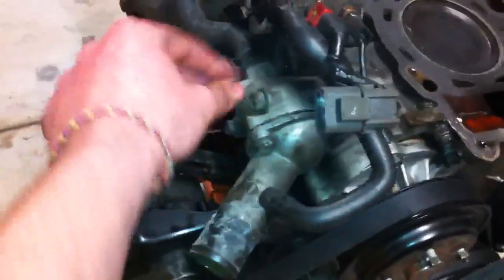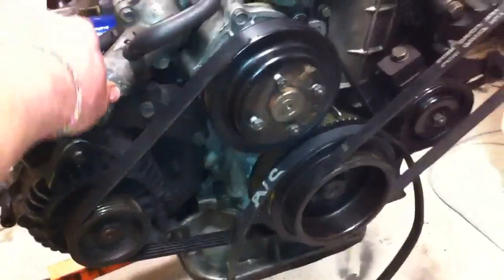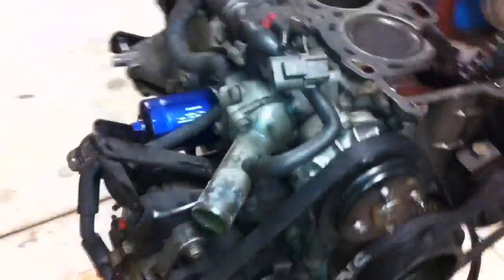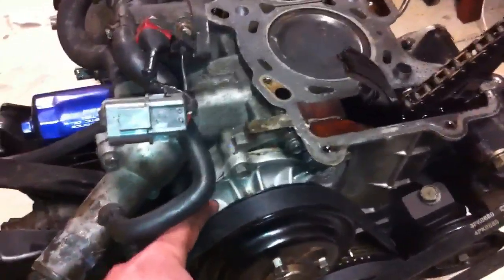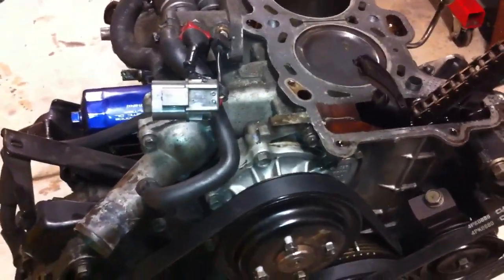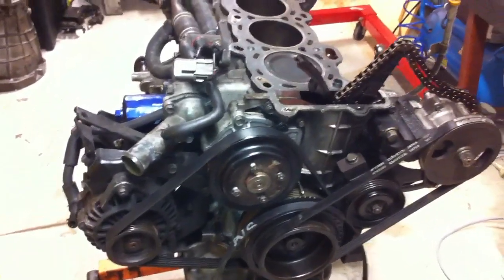That's where your thermostat goes, by the way — I'm pretty certain I'm correct on that. I'll do a video when I put that in. The water pump on this one was actually new when I had the engine, but I basically just couldn't be bothered taking it off, so I got a new one anyway.